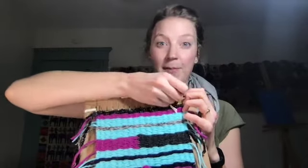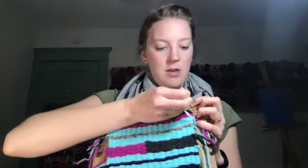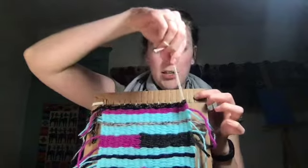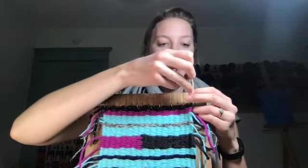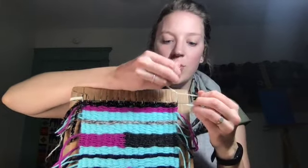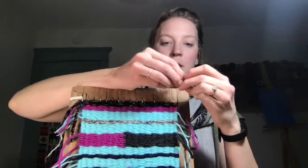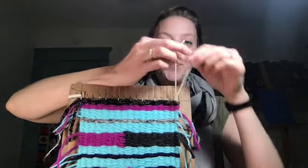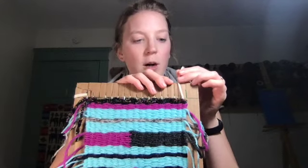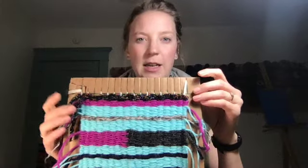Then take two at a time and pull them to the front — leave the rest in the back — and tie these in a knot. Not too tight so you're squishing your weaving, but just right at the top of your weaving. I usually do a double knot, and then just to hold it in place while I work, I'll put it back through one of these slots at the top.